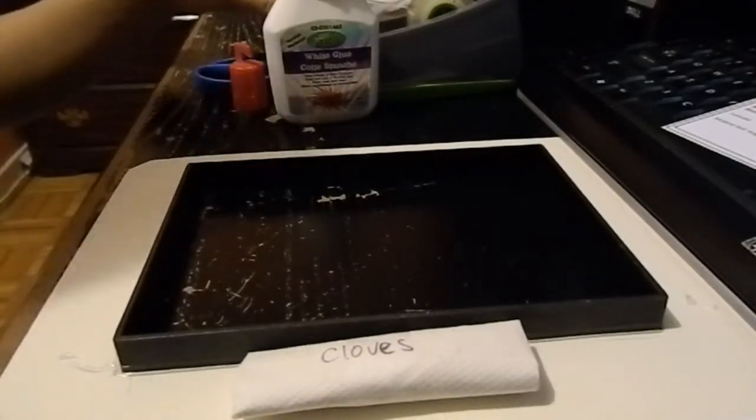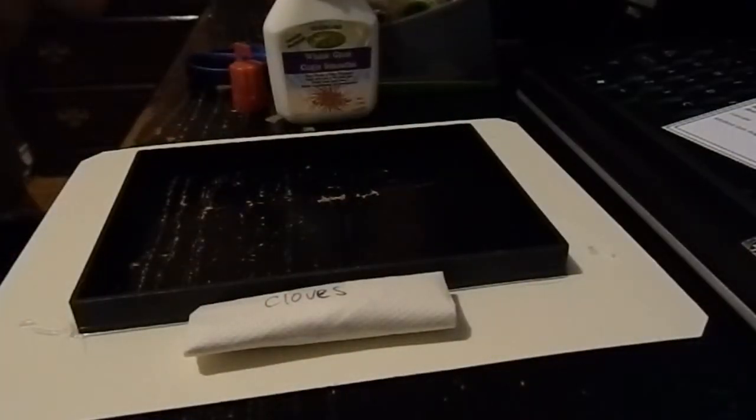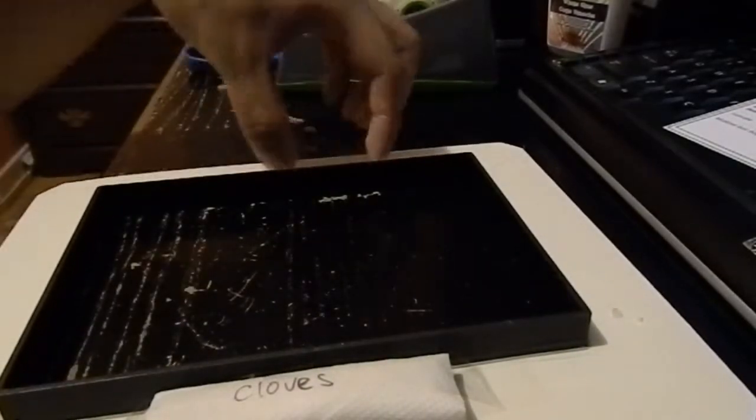We also need to tape in our cloves. The top part is what you'll be viewing, so put the cloves at the back of the shadow box. Take some tape and tape that in — it's better to tape it so it won't move around the frame. You can also add silica gel packets, like the ones found in medicine containers or shoe boxes. Tape those in too.